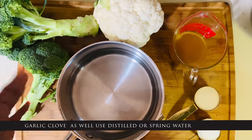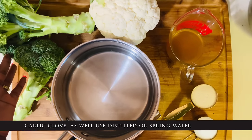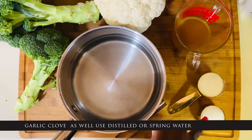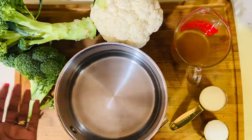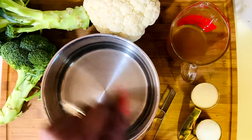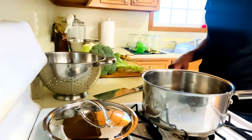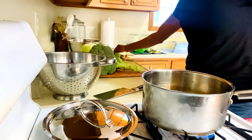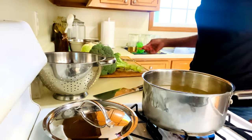On to the next way you can preserve your broccoli harvest — we're going to do some Korean-style pickles. I'm going to add cauliflower in it because I love adding cauliflower in mine. What you're going to need is a half cup of apple cider vinegar, a quarter cup of cane sugar, a quarter cup of sea salt, and five cups of water. I'm going to be using my basic regular Mason jars for this recipe.